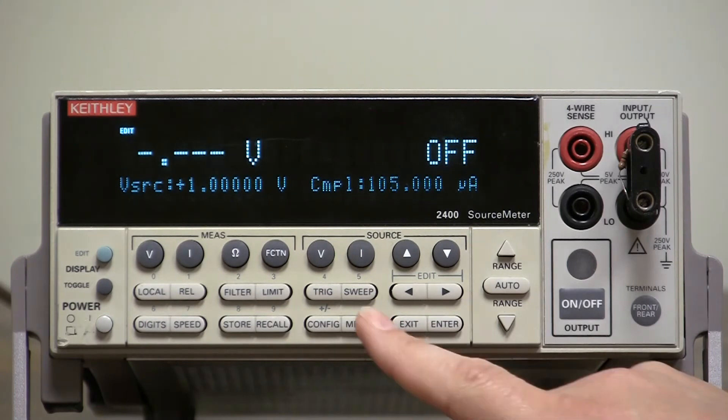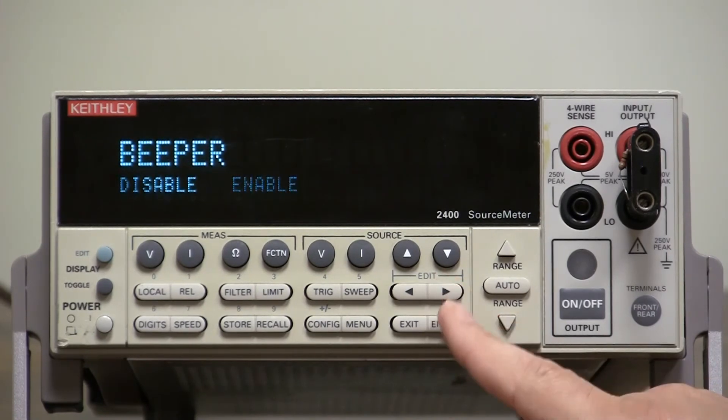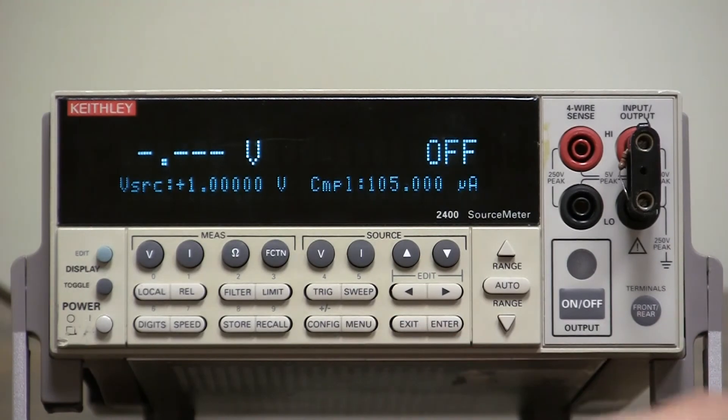If you want to enable it, go back to menu, general, beeper, enable, enter — and it's back. That's all there is to it.